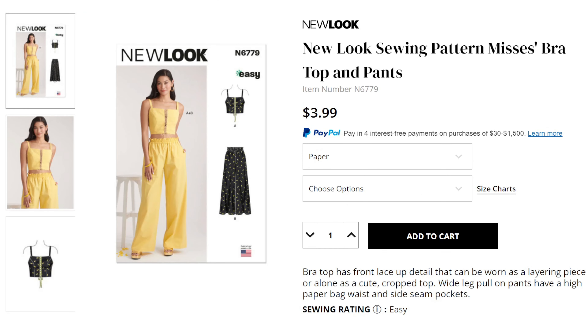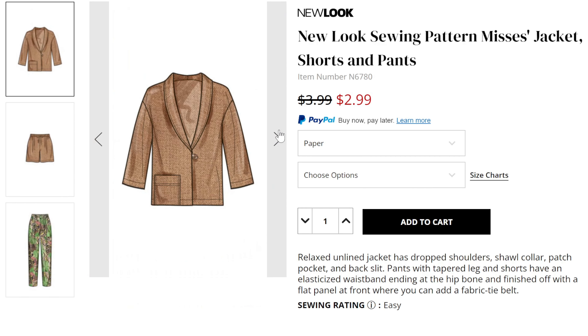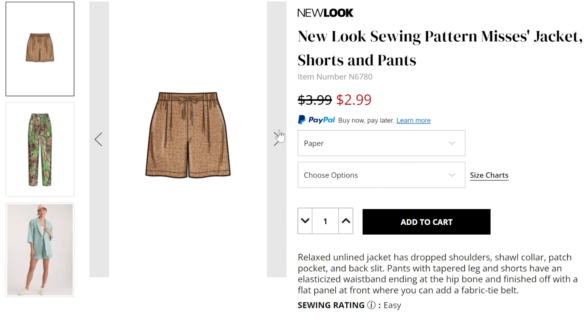New Look 6780 is a summer suit pattern — I really like it. It has a shawl collar blazer with an off-centered one-side pocket, drop shoulders, and a statement one-button front. It sort of gives that Hugh Hefner smoking jacket kind of vibe. This is a re-release of Simplicity 9468. That blazer pattern includes four views, and the one selected for this New Look release is View C. With the Simplicity pattern you get three other views with longer lengths and different pocket options, but if you just want the simple blazer this New Look pattern also includes matching shorts and pants.